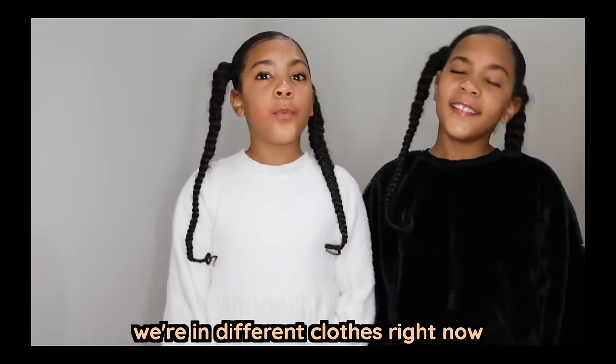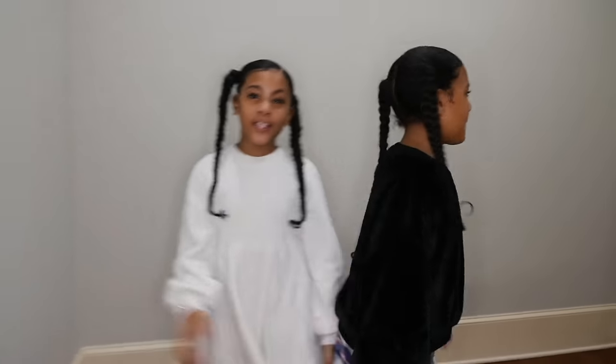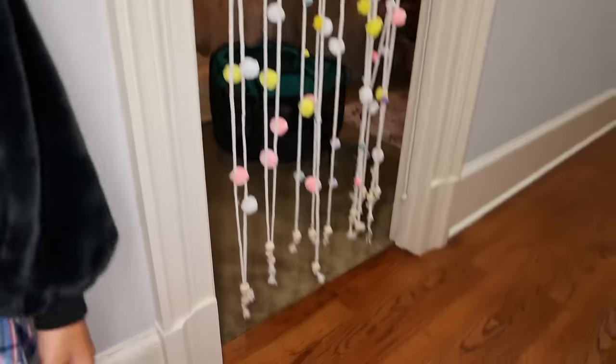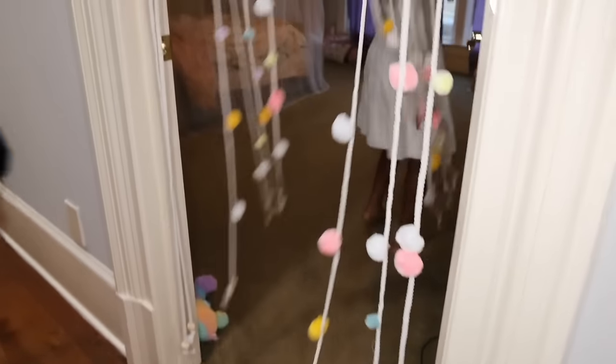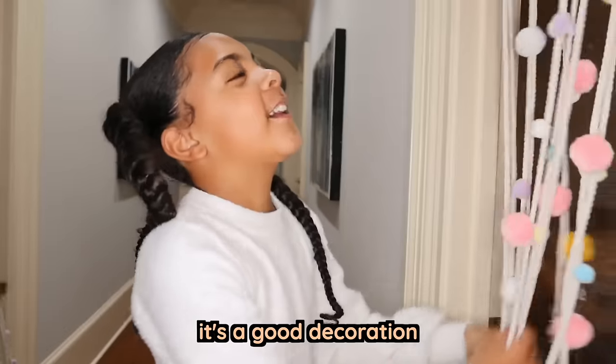Okay guys, so we're back and we're in different clothes right now because we spent all last night doing it and we finished it this morning. So now it's time to show you the finished result. It looks really good. It's really cool. Are you guys glad that you did it? Yes — it's a good decoration.